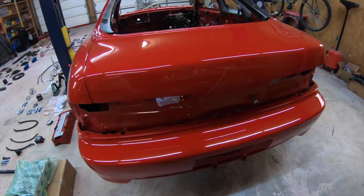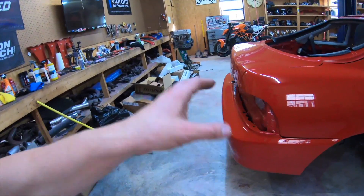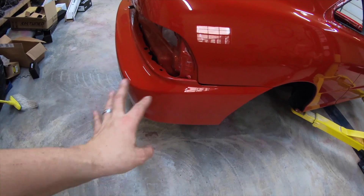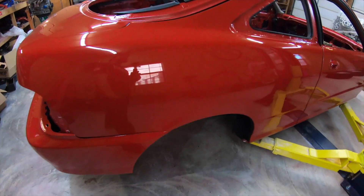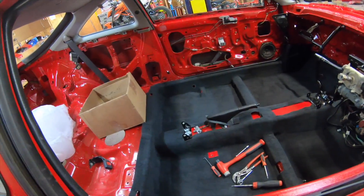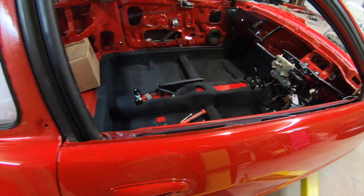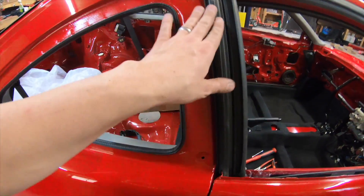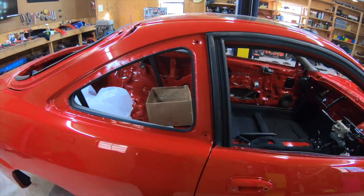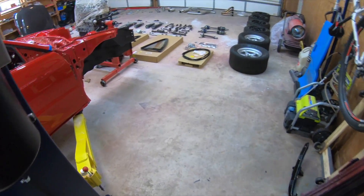Hey guys, it's Vasilik Rajapin here, and today I'm going to show you my budget build and the stuff that's going in this car. I haven't showed you a whole lot — the bumper is not on, still not adjusted, just kind of hanging in there. We've got the hatching, the carpet, console, doors are about 90% complete.